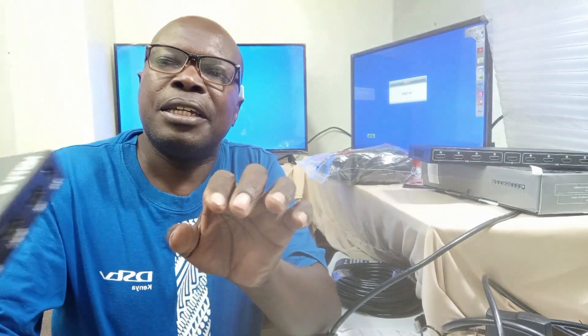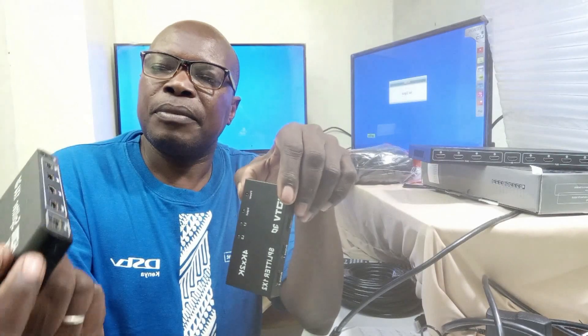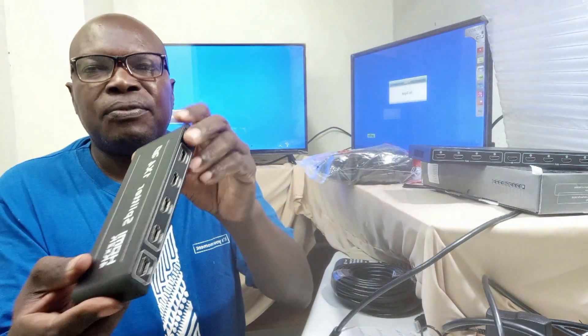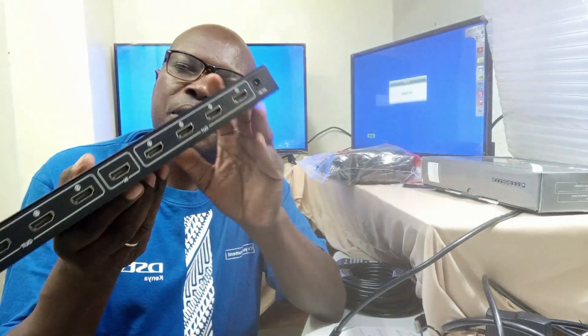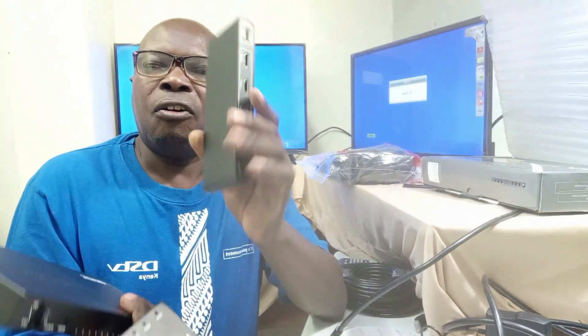If you look at the back of it, it has got three ports. Two of those ports are the output ports and one is the input. Another device also available is one capable of spreading your signal to four different screens — this is a one by four. You can also have a device capable of spreading up to eight TV screens. All these devices do not distort the signal; they do not change or lower the quality of the original audio and video signal.